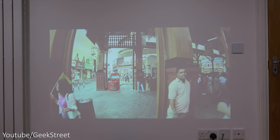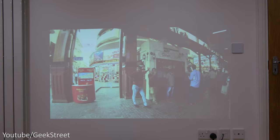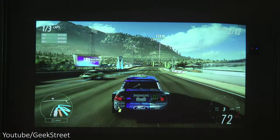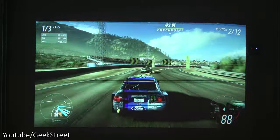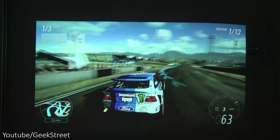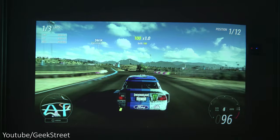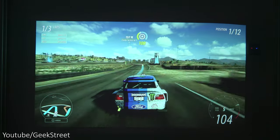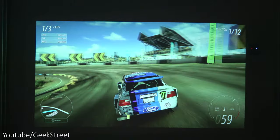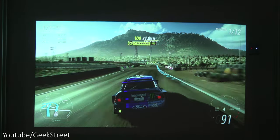With the lights on in the room, picture quality is a little washed out but you can still make out what's going on — not too bad. Gaming on the projector works generally quite well without any struggles. It's a 1080p projector handling up to 60Hz, so it won't make the most of next-gen consoles, but it still works well and input lag isn't bad either.